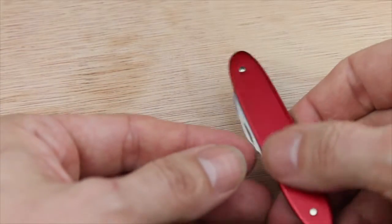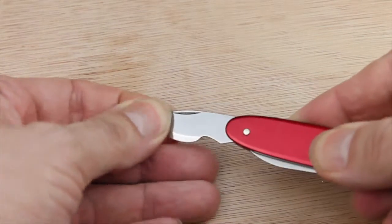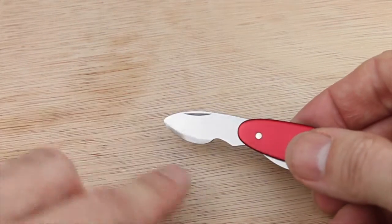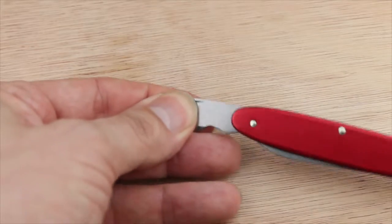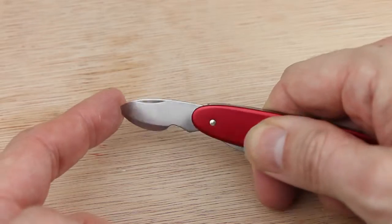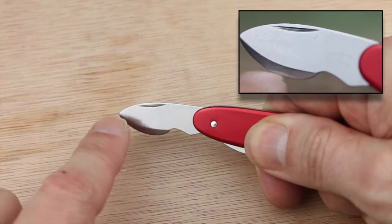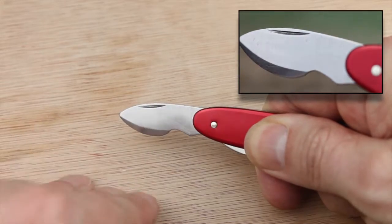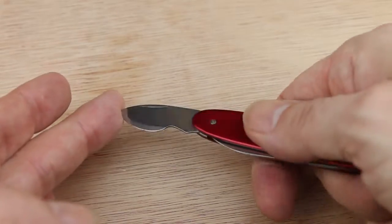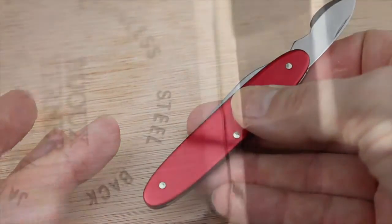Now if you flip it around and have a look at the other end, you'll notice a small curved blade about one and a half inches or 35 millimeters, and surprisingly this is not sharp at all. This is quite blunt and deliberately so, because this isn't designed for cutting. This is designed for prizing off the back of pressure-fitted watch backs — and so this is why it's useful for watchmakers. So let's get out a watch and see how it works.